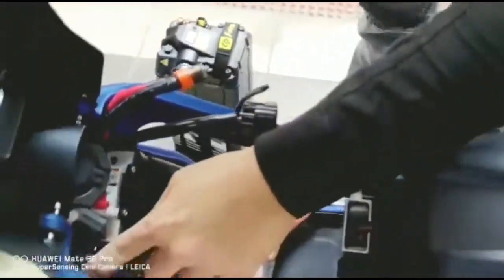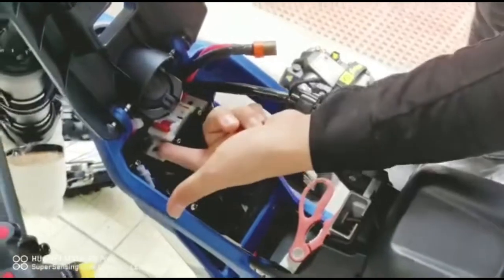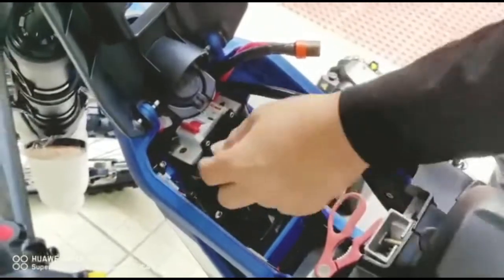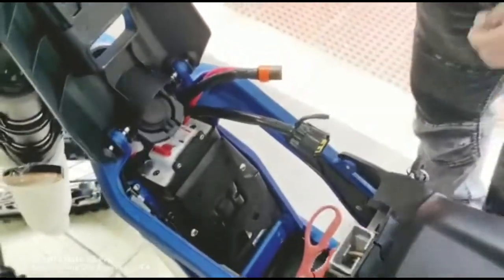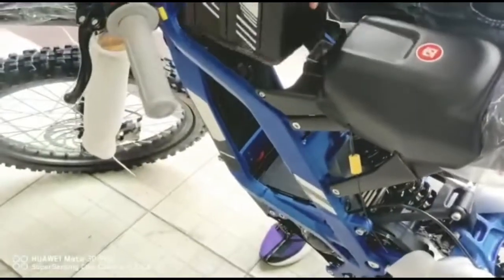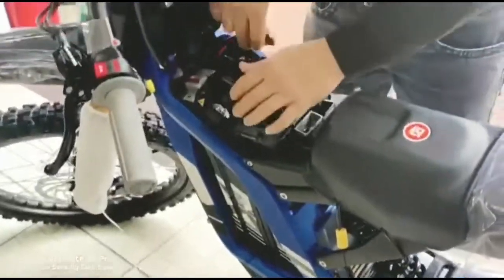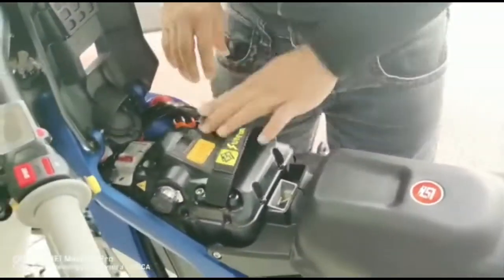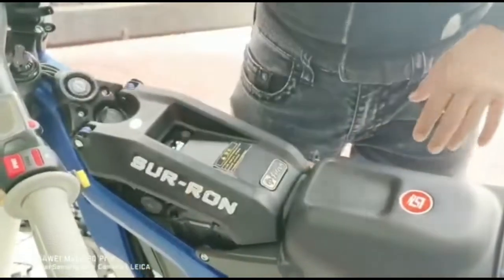We're done with this. For this socket, just secure it properly so it won't cause any problems in the future — you could wire wrap it as well. Turn back your battery and make sure it's in place. Connect the power and the connector, then turn on the circuit breaker. Now you're good to go.